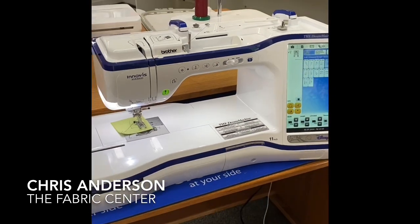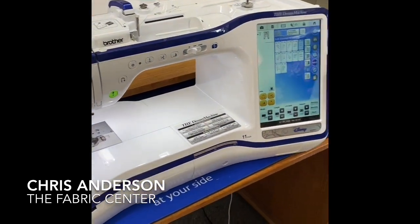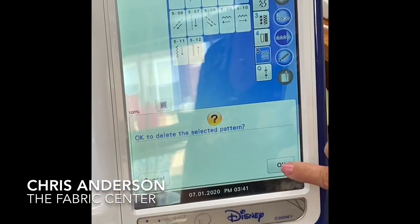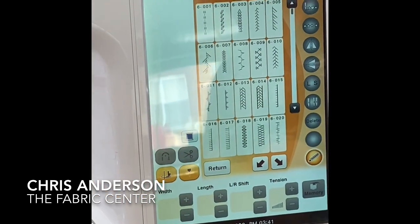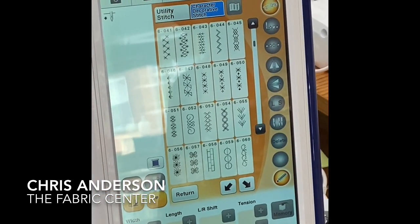So I'm just going to cut my thread, and the foot will come up automatically. When I'm doing my decorative stitches, another thing I love about this machine is that they're big. Because of that sideways sewing feature, the decorative stitches have real size to them.